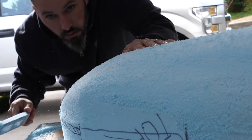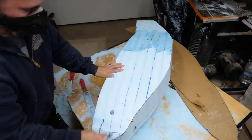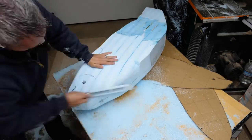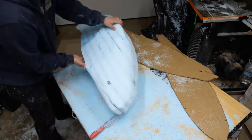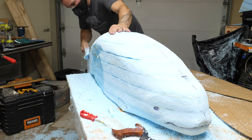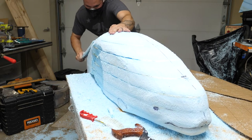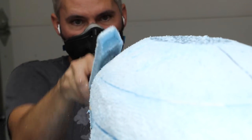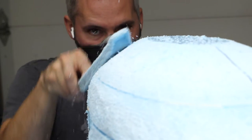Harbor porpoises range in length from five to five and a half feet long when fully grown and can get up to about 170 pounds. The males are slightly smaller than the females, and this one is a male. Both sexes can live up to about 24 years, though eight to twelve is about normal. They typically eat schooling fish like herring or mackerel, and also squid and octopus. These muscly little mammals eat a lot — typically six to ten percent of their own body weight each day in fish and other critters.